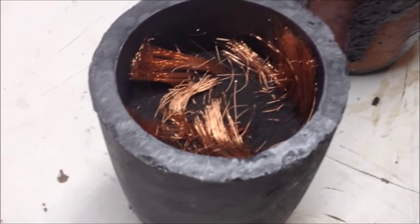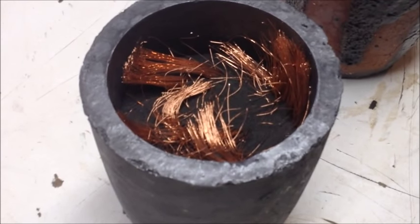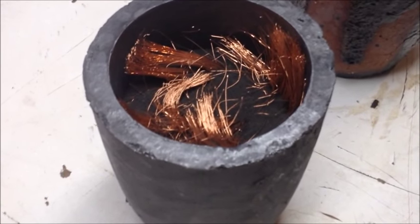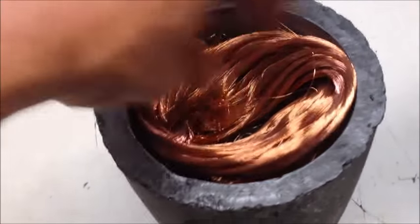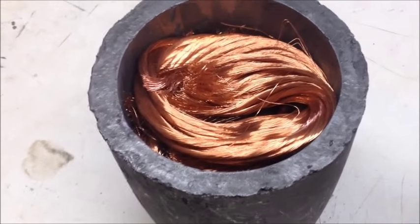Lead is another collector metal option. Lead is the one they use in fire assay, but a lot of guys want to stay away from lead because it's toxic. A lot of companies won't take lead and refine it, whereas copper-gold refining is fairly common and easy to do. I'm going to put another one pound of fine copper wire on top so as it melts it will trickle down through and act as a collector metal.